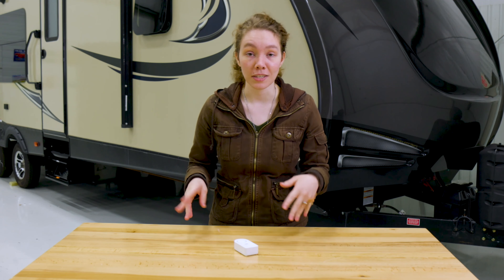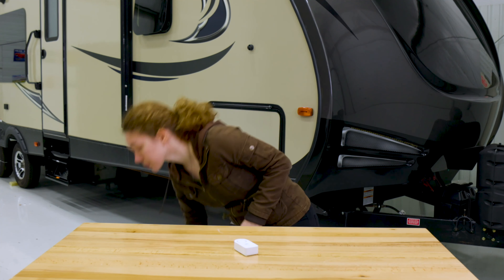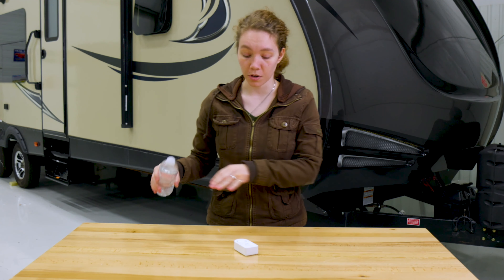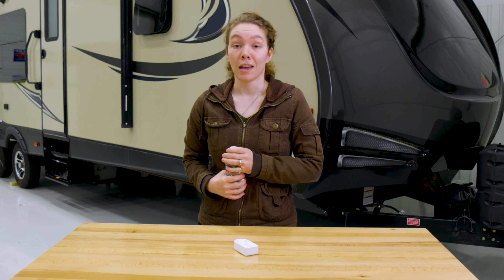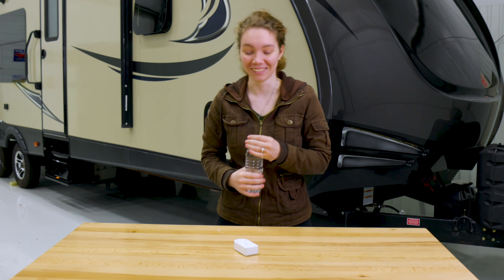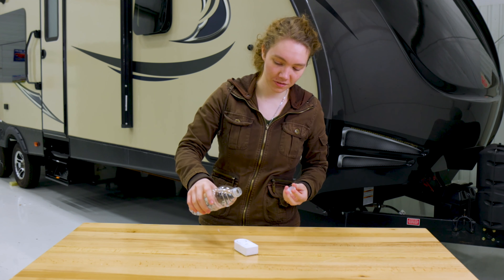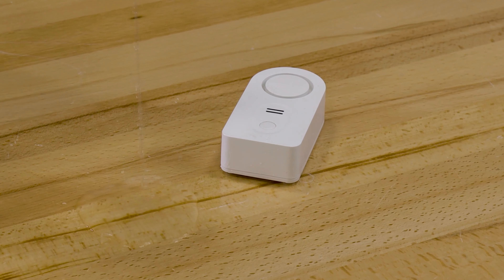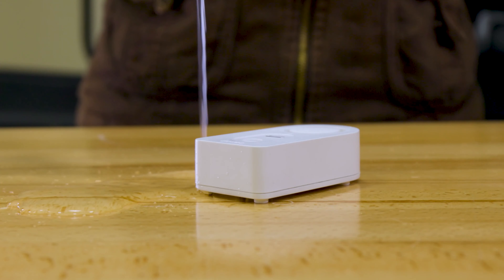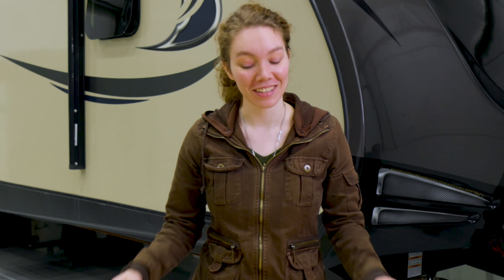We're going to show you exactly how it works. I've got some water over here, I'm going to just pour it over there and you'll see exactly how loud it can be. That was how it works and you can tell that it's a bit loud.